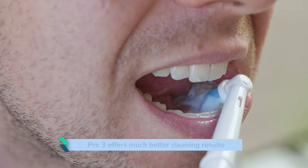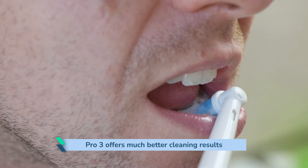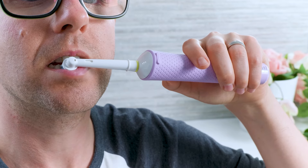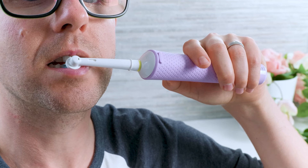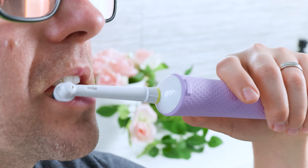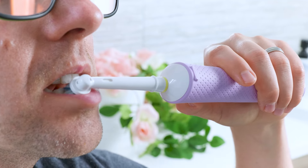You can feel and see the difference if you were to use both side by side. The Pro 3 gives a more invigorating, deeper dentist clean feeling. Plaque removal with the Vitality Pro is more than satisfactory and you get good results with much less effort than a manual brush. However, when compared to the Pro 3, there is a difference that over the months and years of use will help ensure your teeth and gums are as clean and as healthy as can be.